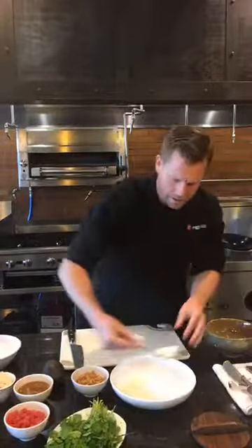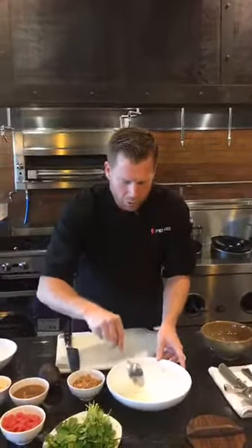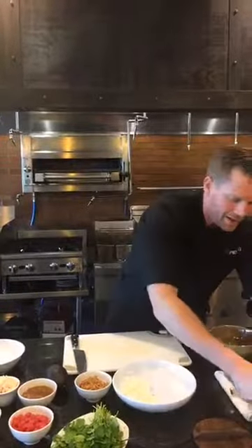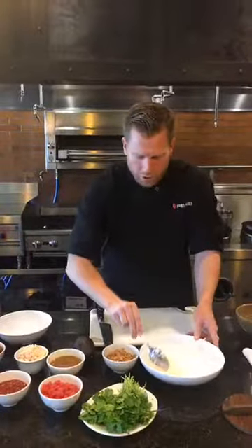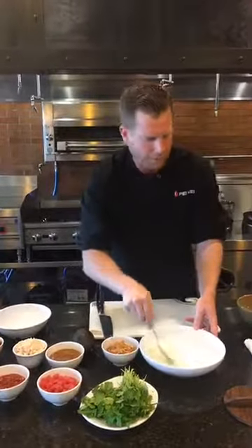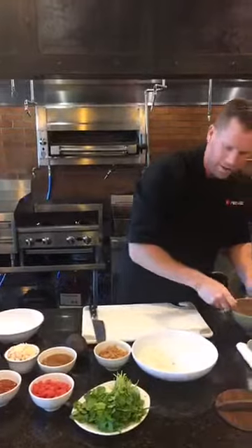And the great thing about poke is the texture. You have the smooth creaminess of the raw fish, but then I like to have rice. I like to have something crunchy, something crispy. I like to have spicy, I like to have sweet. I like to have lots of different things going on to make this an interesting dish.